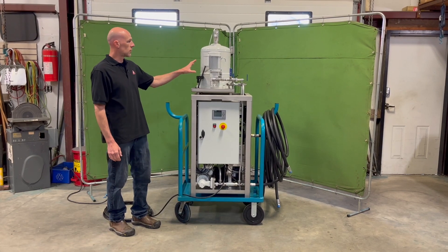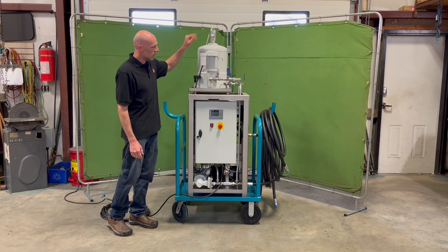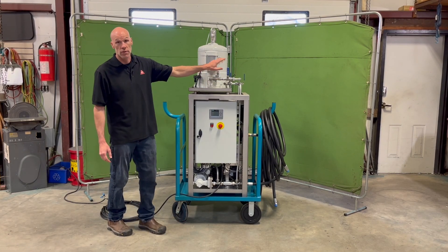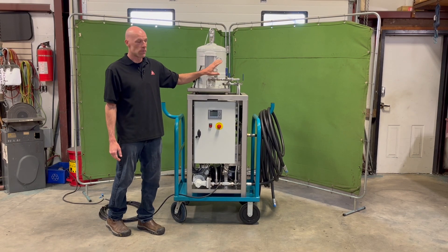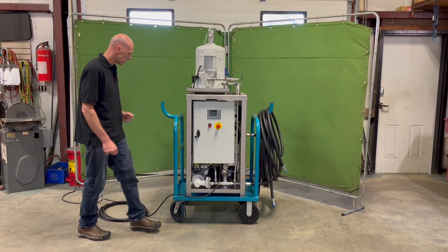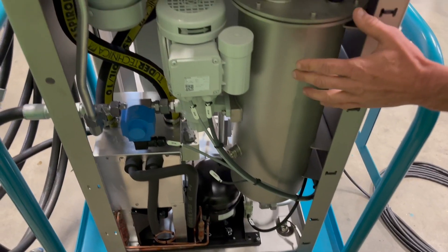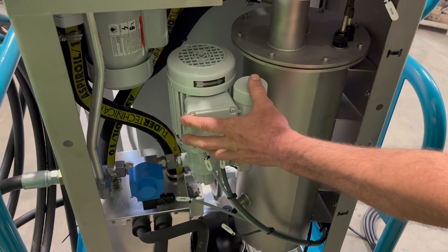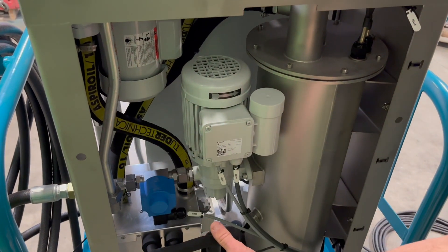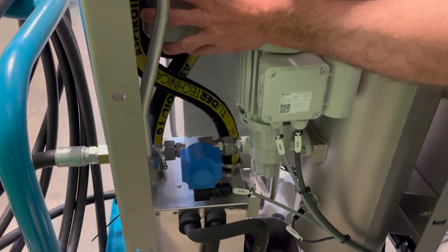The main components of the Disorber system include the control panel, which operates both the Disorber and the filter. We have the filter system up here with the pump and the motor, pressure gauge, automatic air vent, and isolation valves to keep the filter separate from the Disorber if you only wish to use one or the other. Around the back you'll find the Disorber chamber with the heater inside, the inlet pump, the cooling unit, and the air blower.